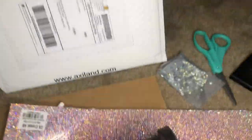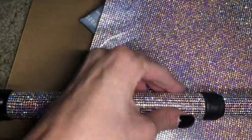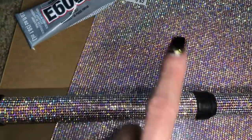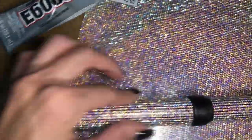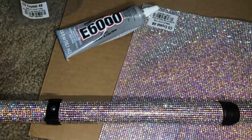Basically, I am just cutting and measuring, wrapping it around. And I'm putting the glue on the crutch and a little along the edges of the rhinestones. And that is it.